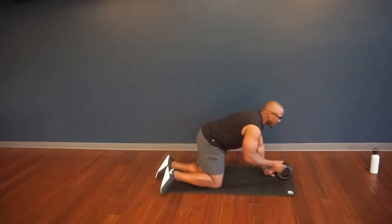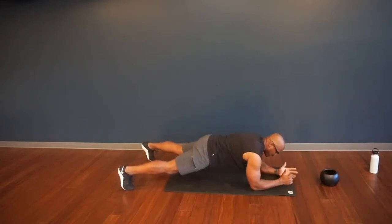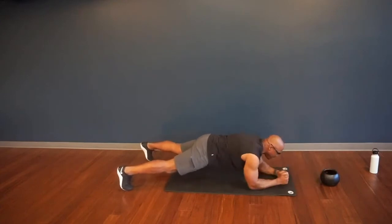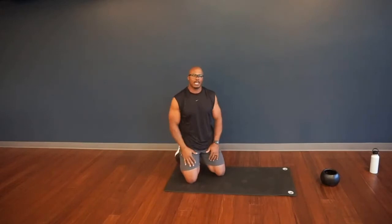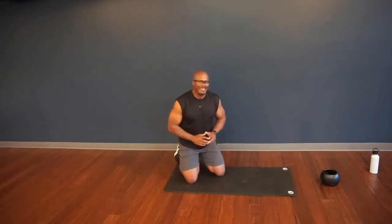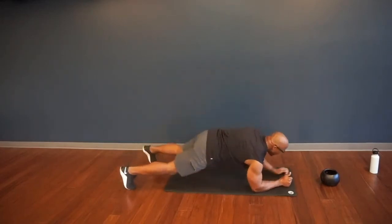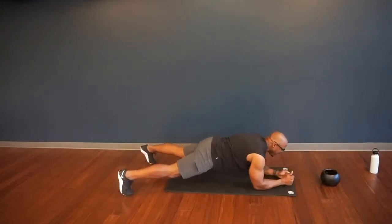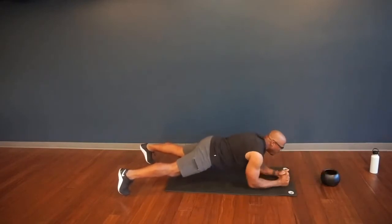Now for the final exercise of the first pod — plank reach again. Take the weight and place it up front, hit that forearm plank. Reach out, tap and back in — elbows stacked right under your shoulders. Think about your alignment, be very deliberate in your movement. Don't move just for the sake of moving — think about how perfect you can be in the execution of each rep. If you need to drop to your knees to work the whole minute, do so. Hips square, core tight, hold that plank. Reach, reach, reach.